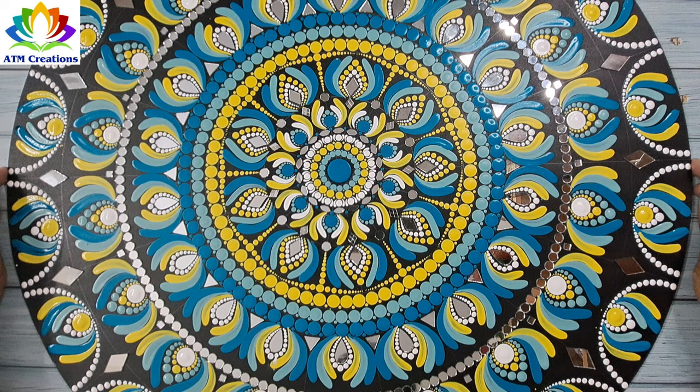I'm sure this dot mandala came out really well. To me, this looks so beautiful, vibrant, and shiny with the mirrors. What is your opinion about it? Let me know in the comments, and thank you for watching this video.